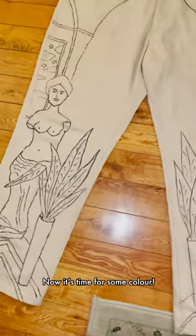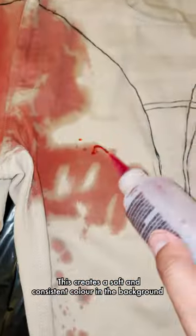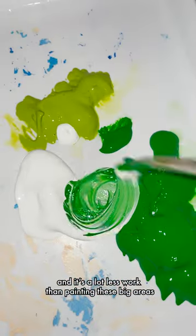And now it's time for some color. For the bigger areas, I used fabric dye. This creates a soft and consistent color in the background, and it's a lot less work than painting these big areas.